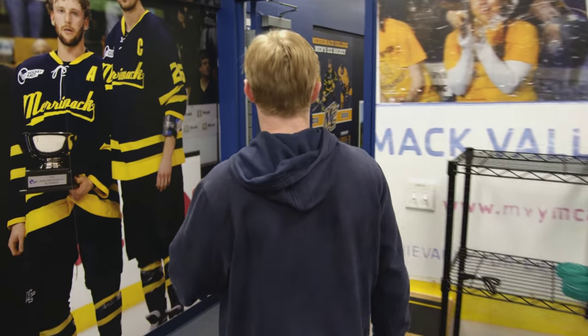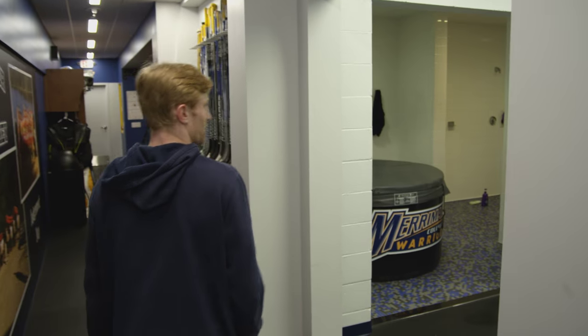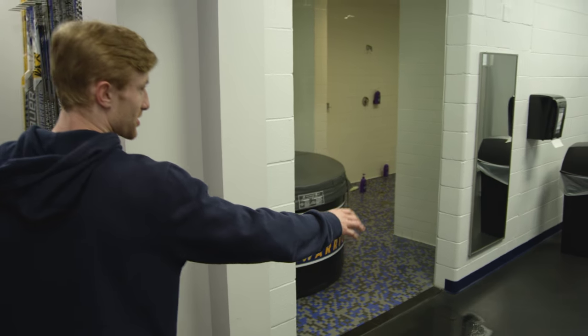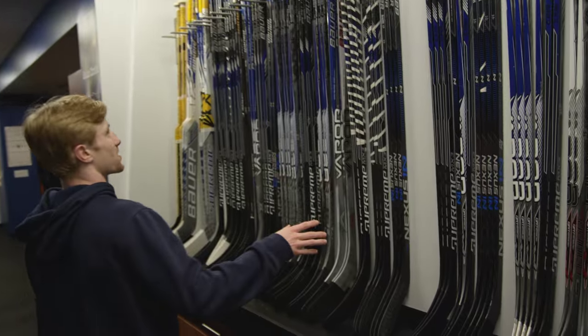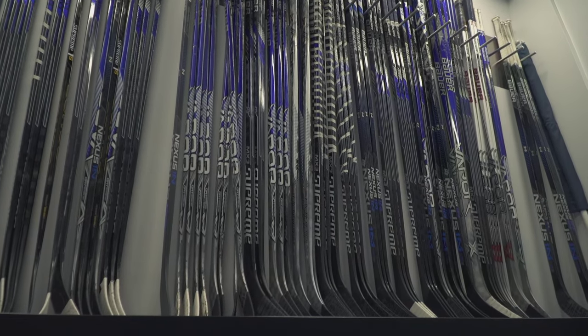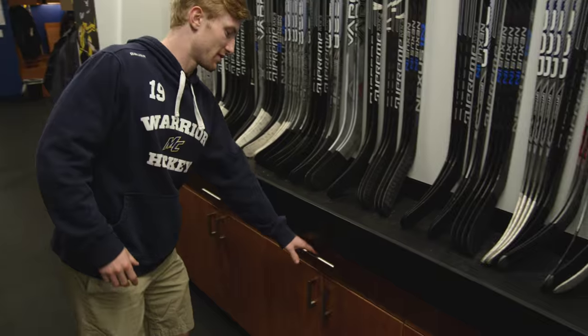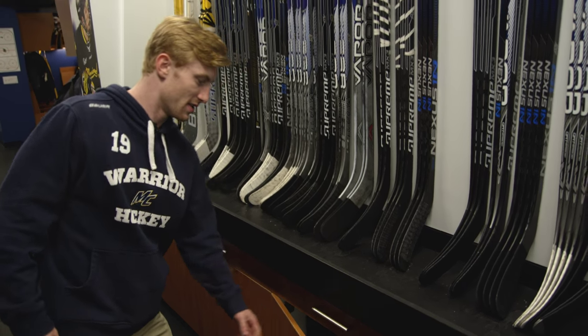Moving on to the actual locker room. Right over here to the right, you've got your shower and everything, so you can get cleaned up after practice, after games. Here's the stick rack — everyone's got their own little stall. Come here, grab your stick, you can tape it. Plenty of tape everywhere, got drawers full of them.